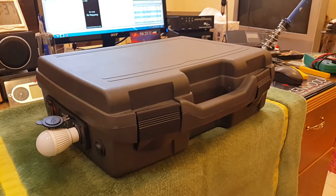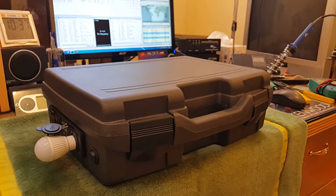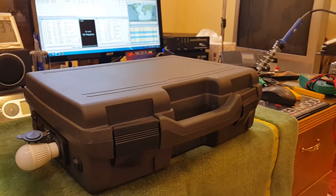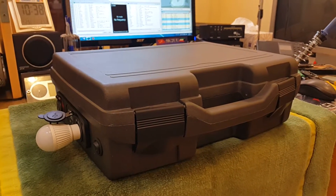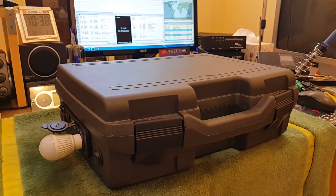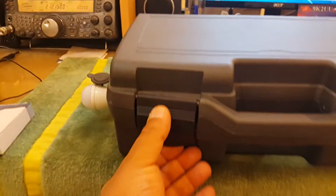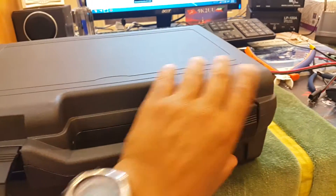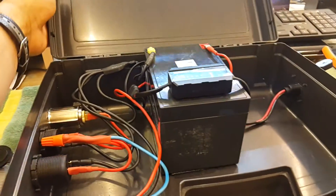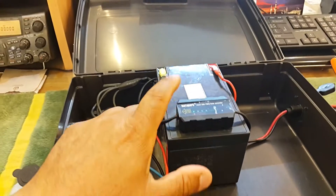Good day YouTubers. This is my latest solar generator — basically a plastic tool case, about 35 centimeters by 30 centimeters, which I fitted with a 12-volt 12-amp battery and a charge controller. Let me show you what I have inside this latest project. That's the system outlook: inside is the battery and the charge controller.